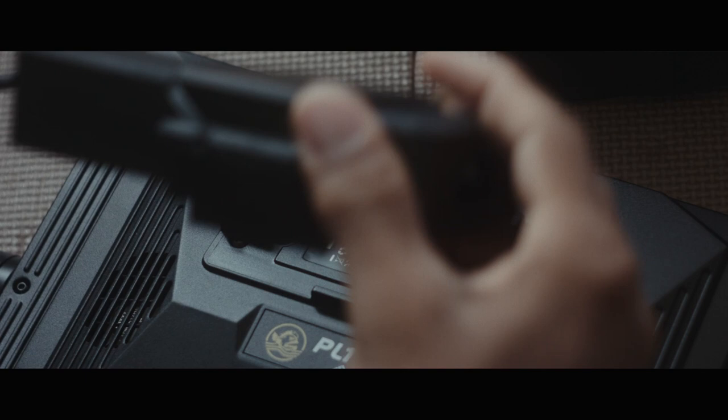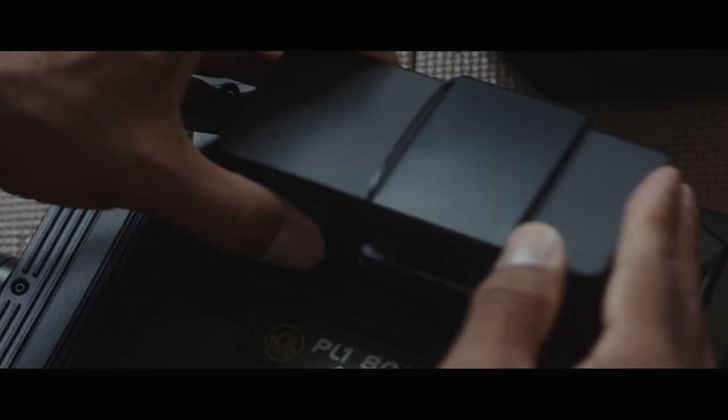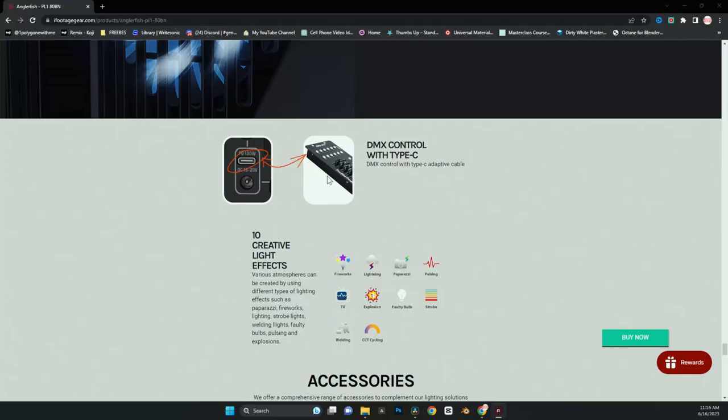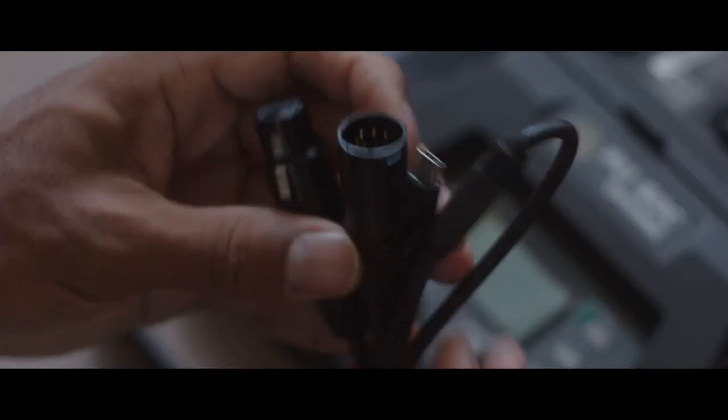They have a V-mount hookup, so you can hook up a big battery and you're ready to go. You can also power this with USB-C — it needs to be USB-C 100W output — so if you need to go mobile, you have that option. Getting into the professionalism of these lights, they actually have DMX connections. I used to work in a theater — DMX is what we use to control all our lights. I toured around the country for years and every professional theater house had DMX inputs and outputs. These lights can integrate right into any studio or theatrical setting.